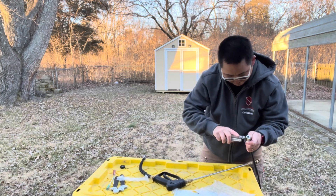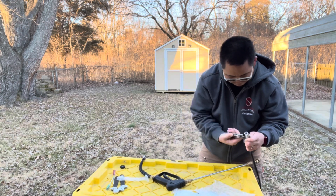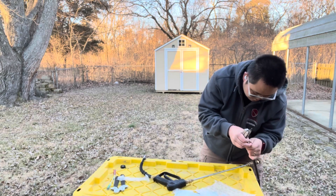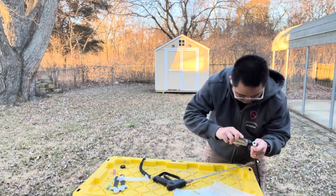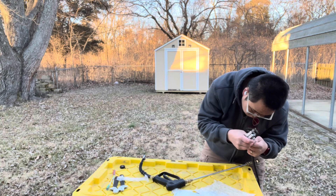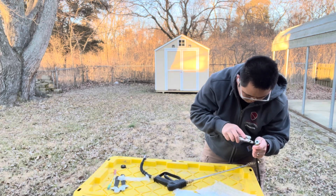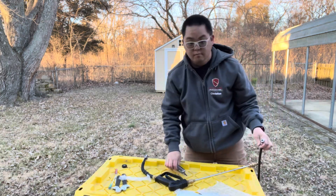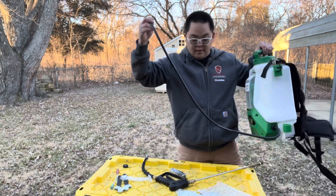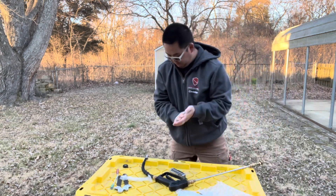If I was thinking, I could've got my drill and made this a lot quicker, but I'm not thinking too good today. It's all good. That's pretty tight. So it's on the end of my backpack. Pretty easy - so easy I could do it. Got that together.